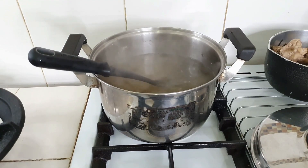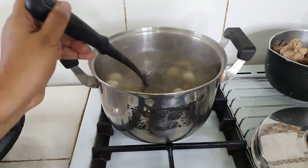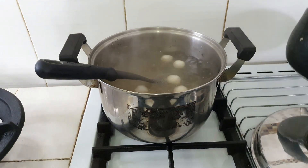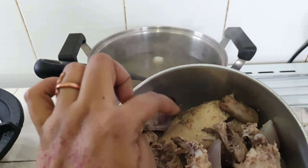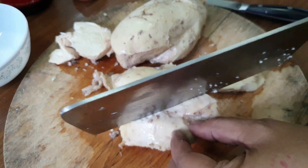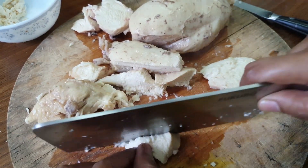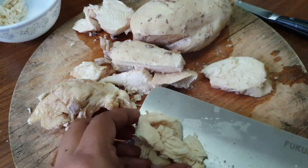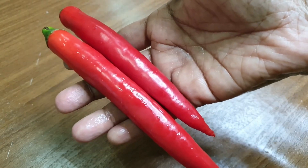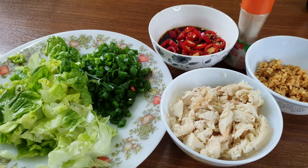Now add the fish balls into the clear soup and let it boil. The soup with the fish balls is ready. Now we're going to take some chicken from the chicken breast here — cut some chicken meat. Be careful, it's very hot. You can shred the meat like this, and keep it aside before we assemble the Koay Teow soup.